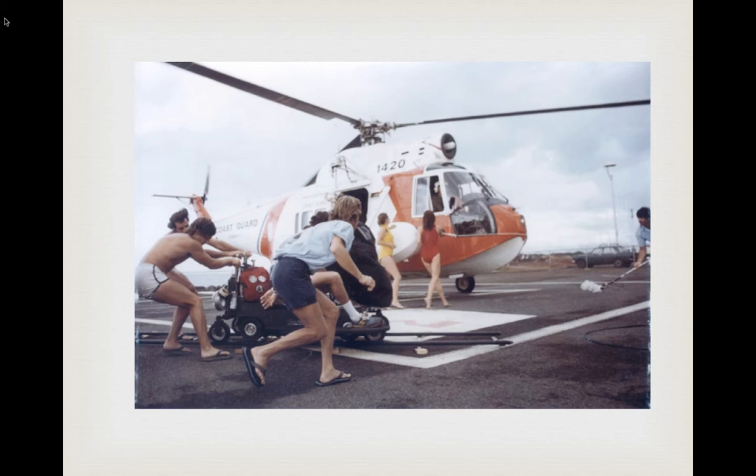Here we have the person with the mic pointing it upward, which means he's not going to capture sound from anyone in the shot — he's going to get the sound of the helicopter blades instead. Usually you want a 45-degree angle pointing down toward the actors.